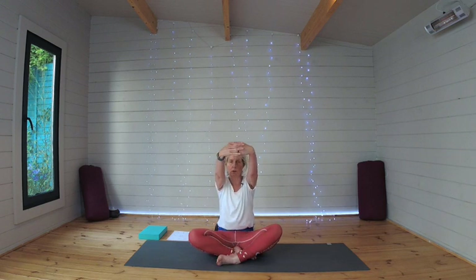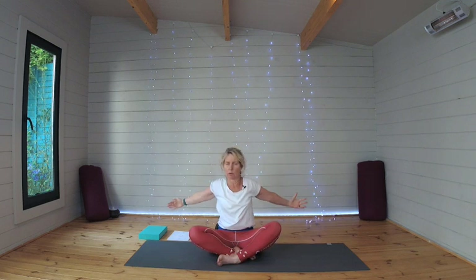Clasping those fingers together, just raise the arms up nice and slowly, up over the head. Releasing the hands, draw the arms back and back to the front. And again, drawing them back and around to the front one more time.